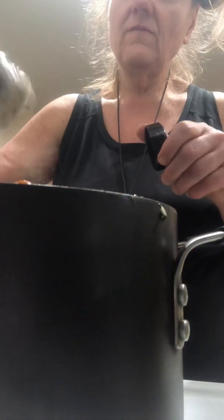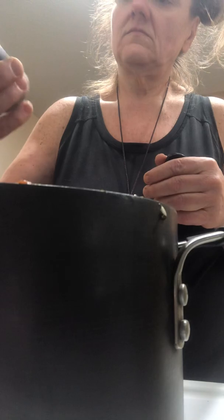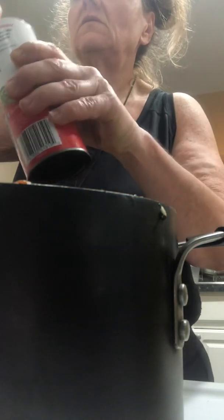Then we're going to add more seasonings: some Italian oregano, a little more sea salt, allspice, cumin. I'd say another teaspoon probably would do it. I'm not going to use any more accent because I don't need it. I'm going to add pepper, season salt, garlic.